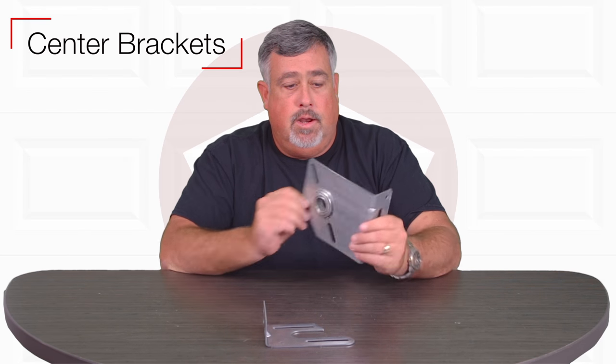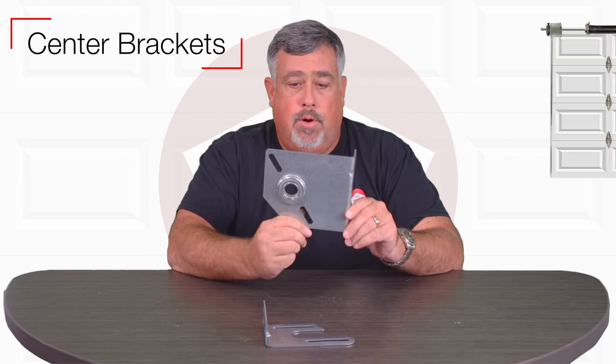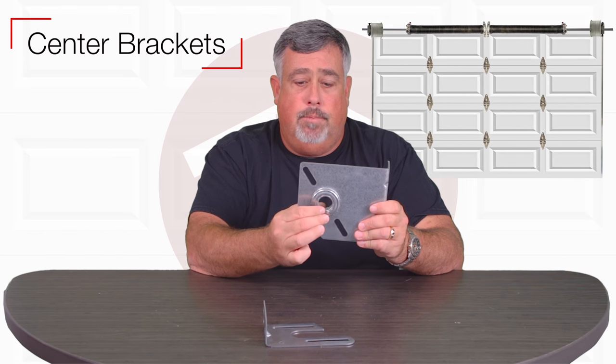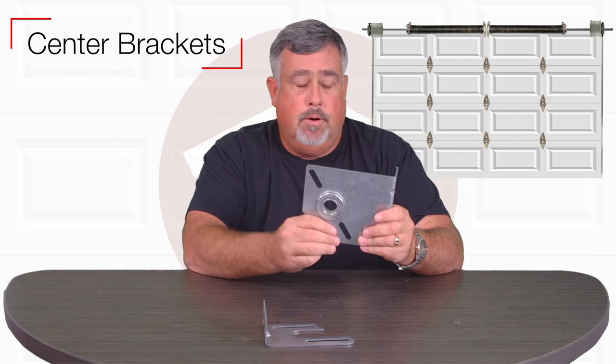Hi, I'm Matt. Today I'm going to talk to you about center brackets. A center bracket is a bracket that holds the shaft for the torsion assembly on a garage door.